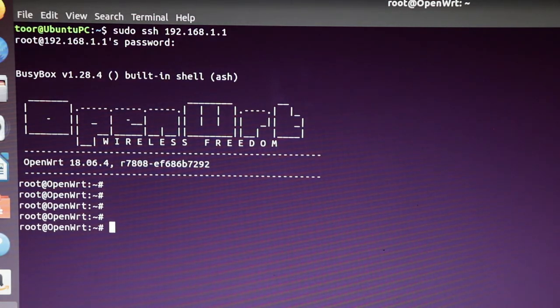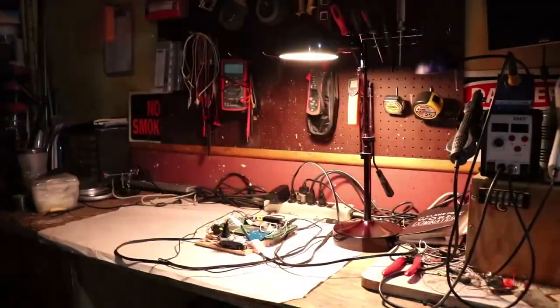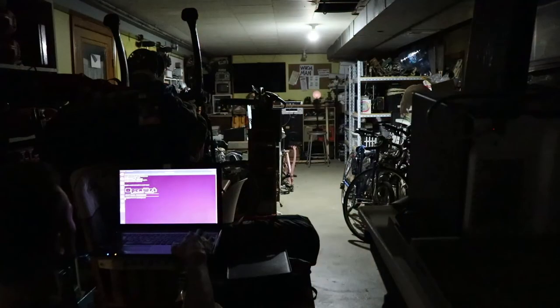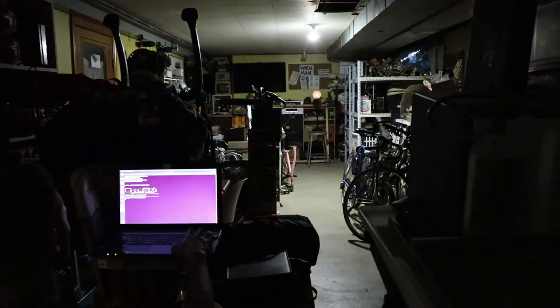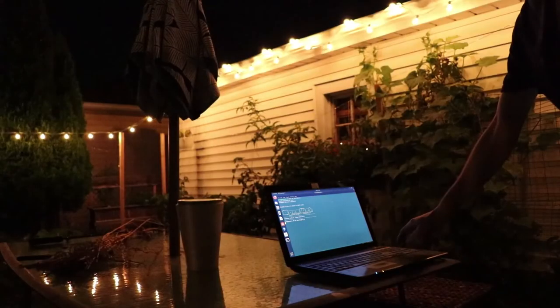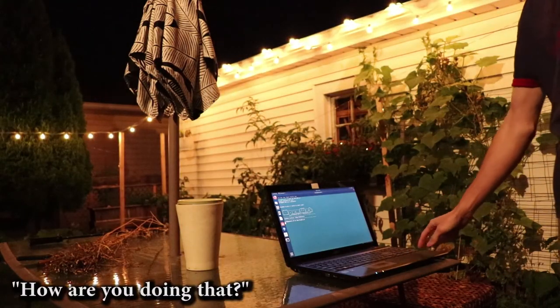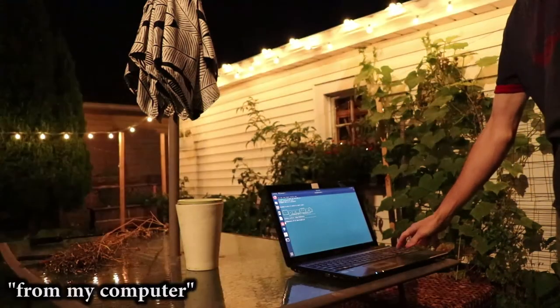Once you set up a wireless network on the router and connect to it, you can SSH into the shell and control anything you want, however you want. I had a lot of fun playing around with the range of the network too.